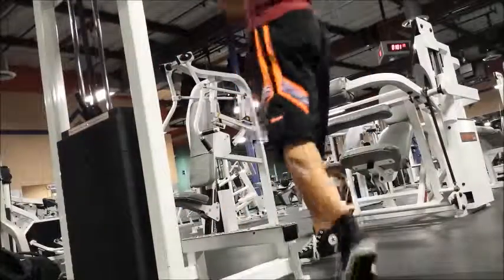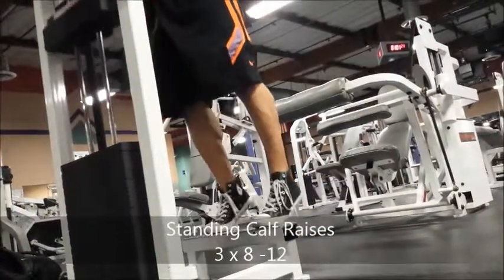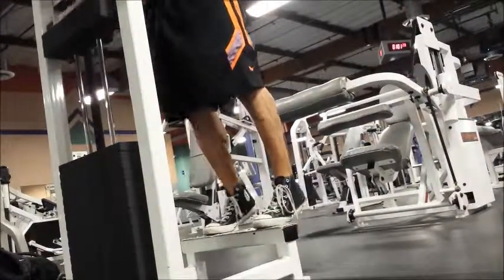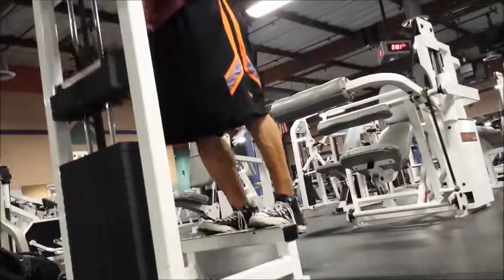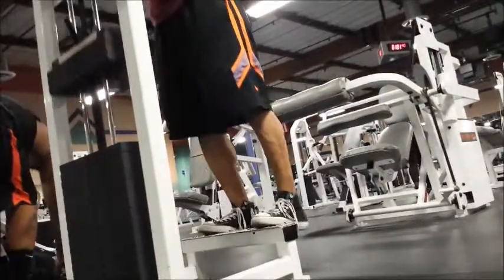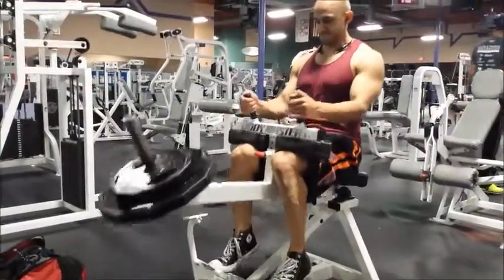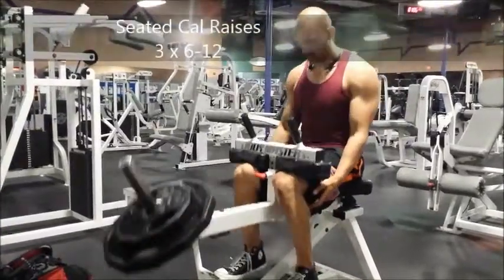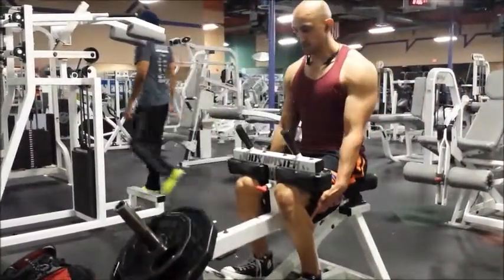And then the most entertaining exercise of them all: calf raises. I got this angle on purpose, because I wanted to show you guys the full rack. Make sure you're moving your range of motion all the way down, all the way to the top. A lot of people will stack this and move it real quick, and they wonder why their calves don't grow. It's like quarter bench pressing and then wondering why your chest isn't getting big. Finishing up with seated calf raises — same thing, all the way down, all the way up.